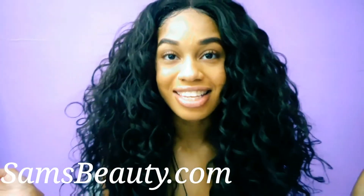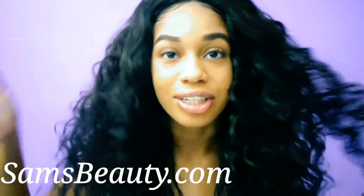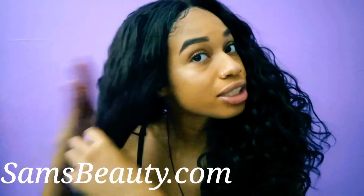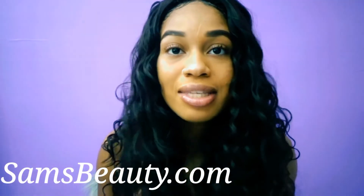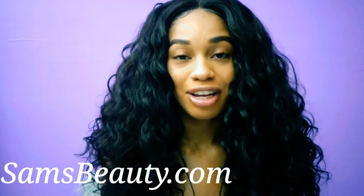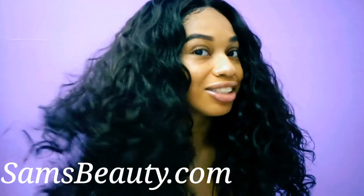I'll give this hair a big ol' ten, just cause the curl pattern is gorgeous, and you can rock this hair really pretty. You can make it much more subtle by just spraying some water or wig spray, or using mousse to lay the babies down. This hair is pretty easy to manage. I'll definitely recommend you just keep it like this in its natural state and just wear it, cause these are cute.